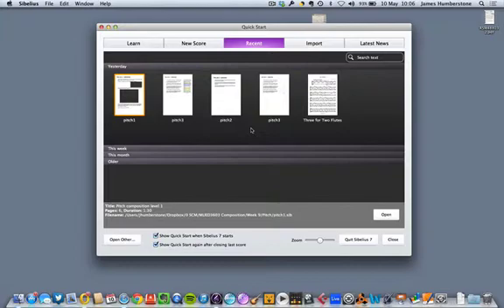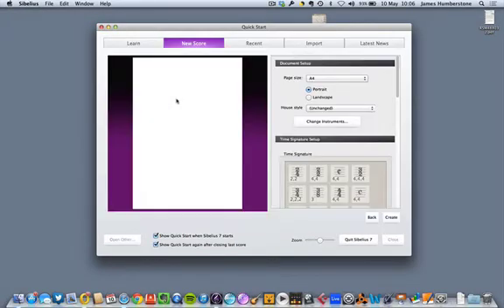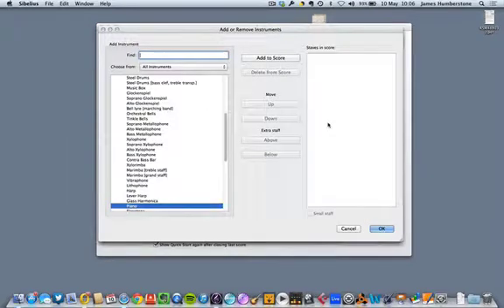If you use Finale you can use the same process there. What I'm talking about now is the second assignment — I'm sure you've all finished already — but for those of you putting finishing touches on it, this could be really useful. In Sibelius I've just opened a new score; feel free to follow along or just watch. The whole point of this assignment is to create a mixed-bag arrangement that will work with anything.